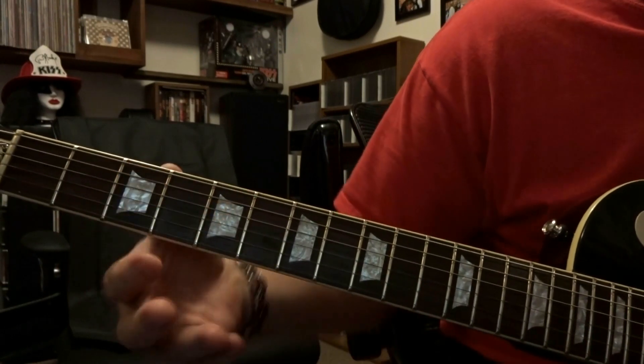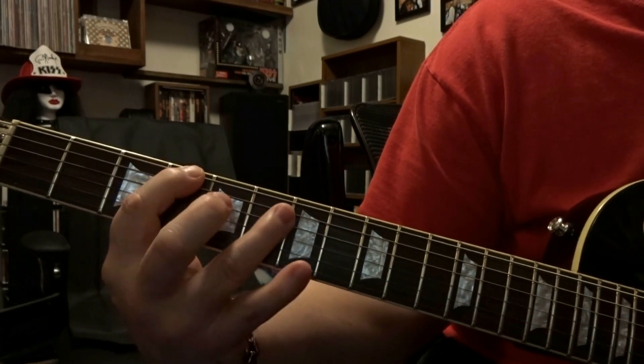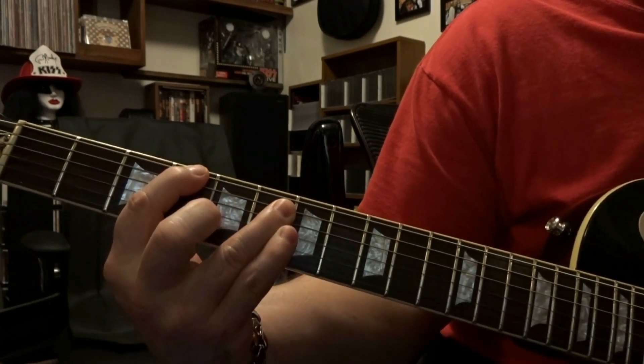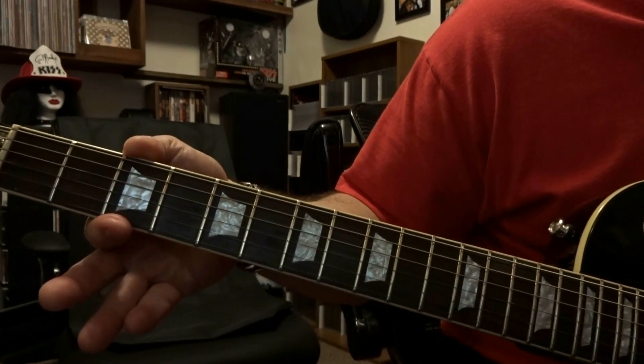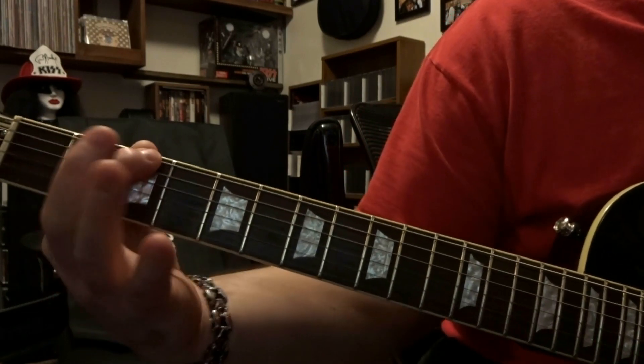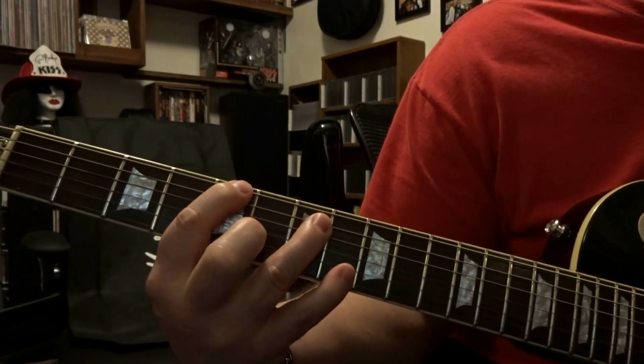And then it's simply coming back to where you started — 4th and 6th fret. Fret the 6th string on the 4th, 5th string on the 6th, strum 8 times. Move back to the 3rd and 5th fret — 6th string fretted on the 3rd, 5th on the 5th — and you do that 8 times.